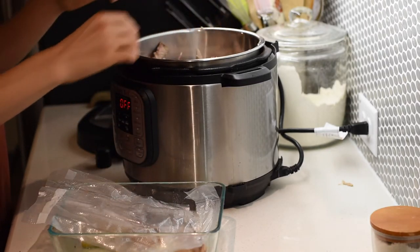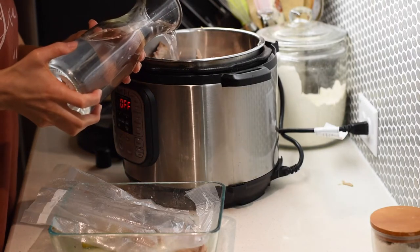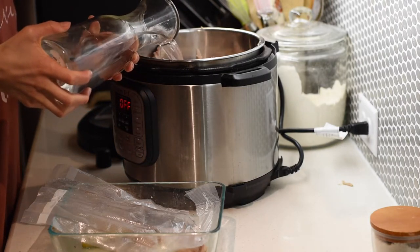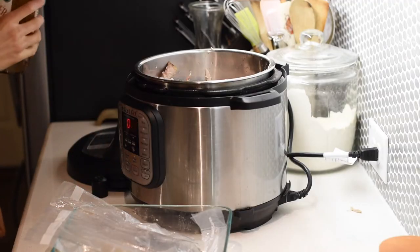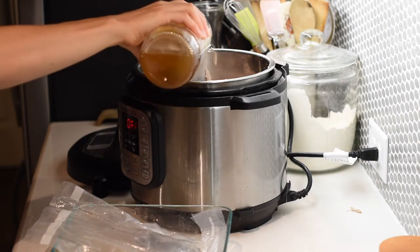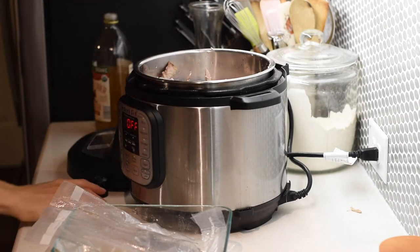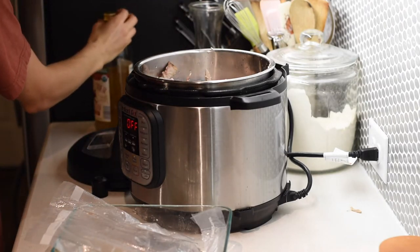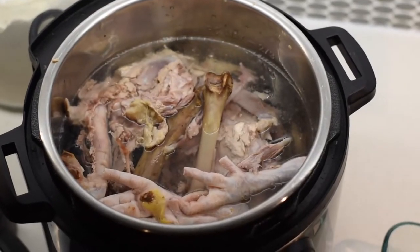After you get your bones in, you just want to add filtered water up to your fill line, or a little bit under your fill line if you want to play it extra safe. After you get the water put in, you're going to add a couple tablespoons of apple cider vinegar and allow the bones to soak in the water and apple cider vinegar for 30 minutes before you start cooking. This helps the bones to start to release some of those minerals we want to get in our broth.